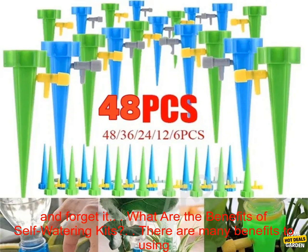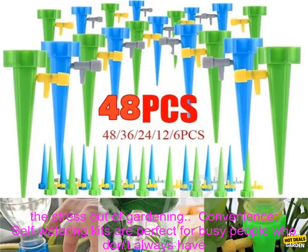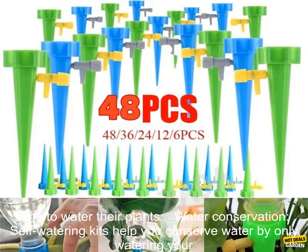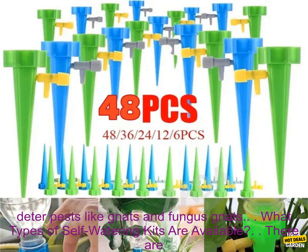What are the benefits of self-watering kits? There are many benefits to using a self-watering kit, including peace of mind. Knowing that your plants are being watered automatically takes the stress out of gardening. Convenience — self-watering kits are perfect for busy people who don't always have time to water their plants. Water conservation — self-watering kits help you conserve water by only watering your plants when they need it.